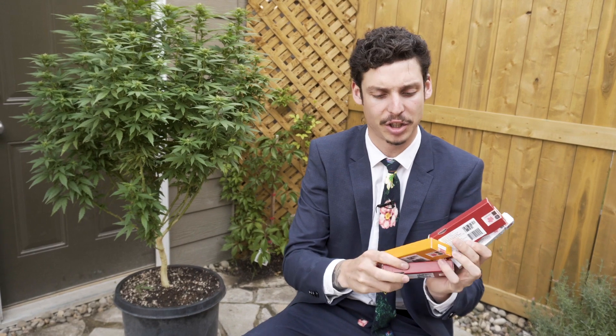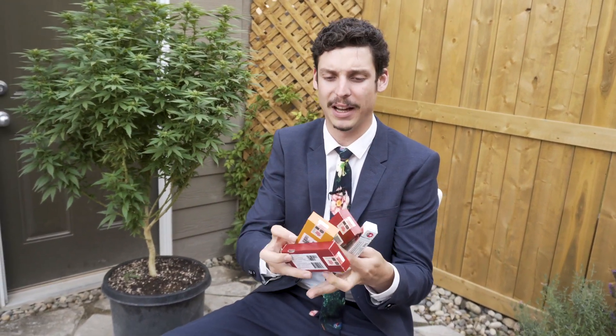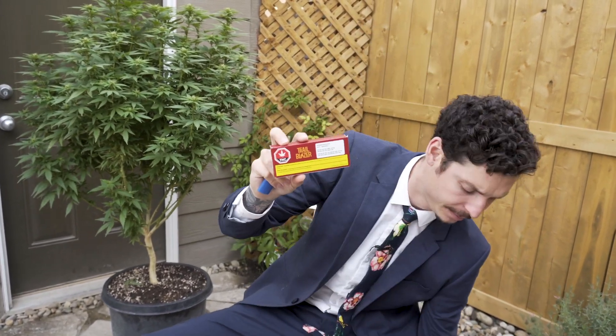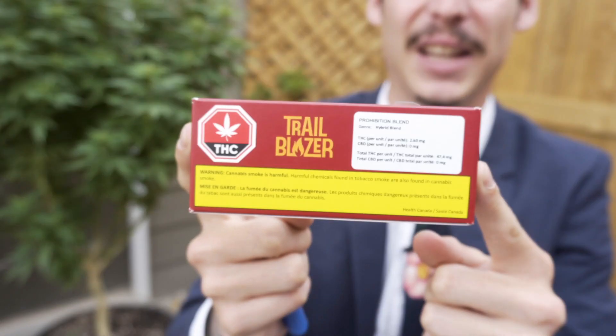So we have Sparkstick, Glowstick, Prohibition Blend, and a Balance Blend. I think we should start with the Prohibition Blend and we'll move on to the others. So what's going on with Prohibition Blend? Hybrid blend, 47.4 milligrams, so just shy of 10% THC.